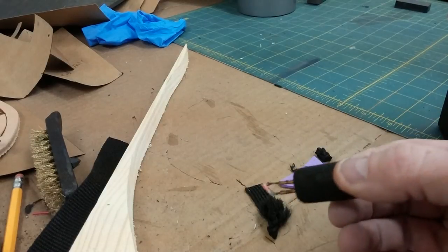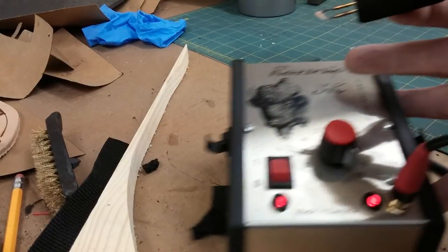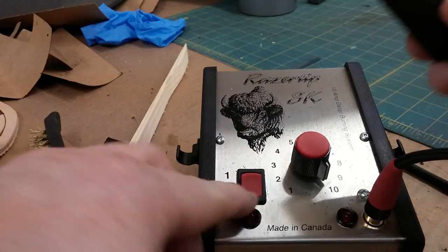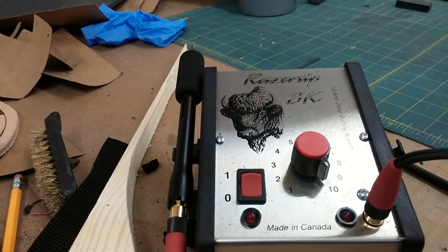So anyway, that's the Razortip SK. Super awesome investment. Definitely if you are in the market and want some really, really clean lines on your product, go ahead and invest. It's worth every penny.